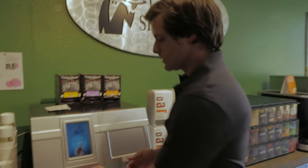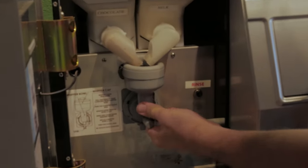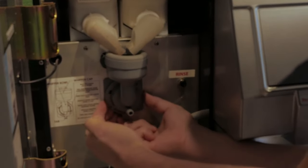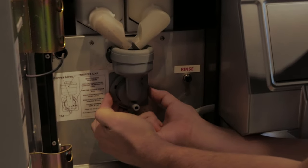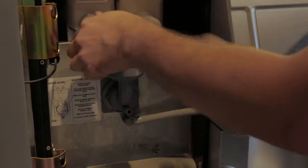Open the door and pull the hose out towards you. There's a dial towards the base of the mixing bowl — rotate it counterclockwise and then you can pull it out.